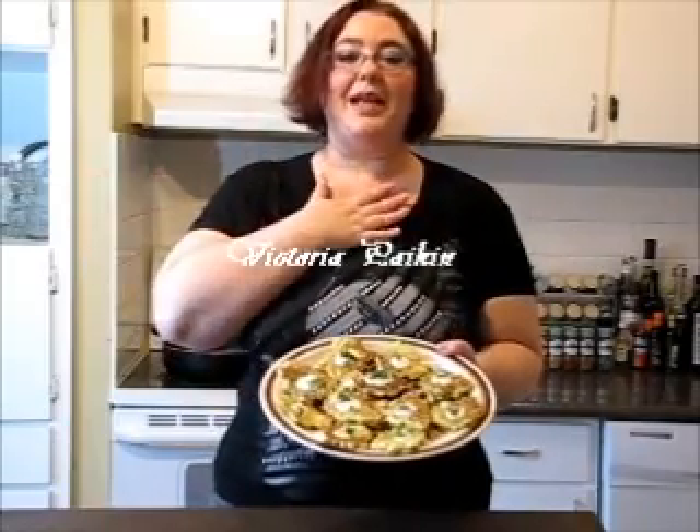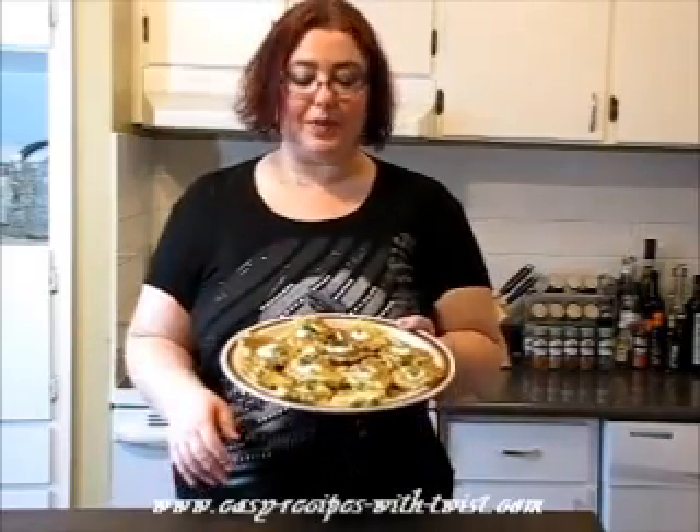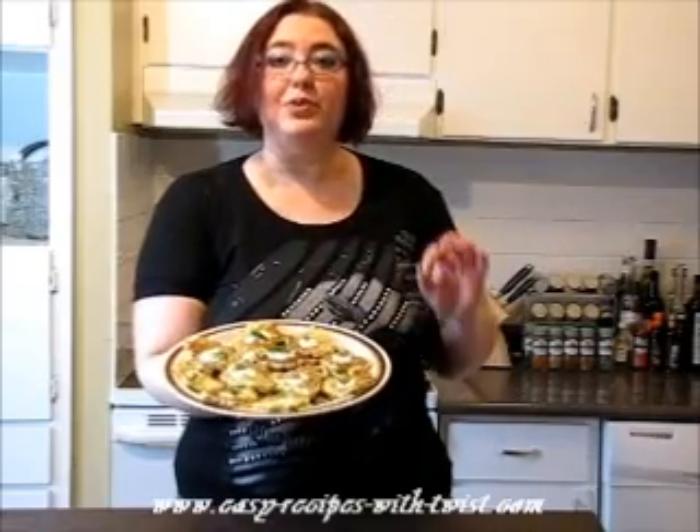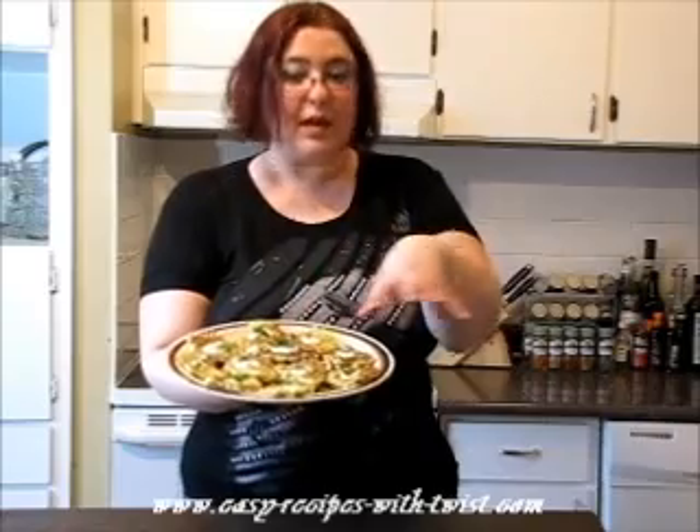Hi everyone, my name is Victoria Paikin from EasyRecipesWithATWiZ.com and today I'm here with my friends at RecipeLion.com who asked me to produce a video of those beautiful cabbage fritters with yogurt dipping sauce.